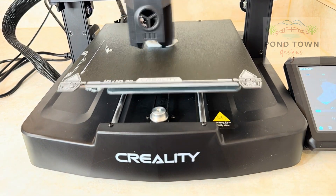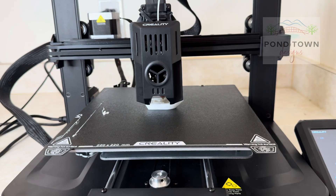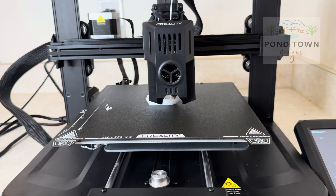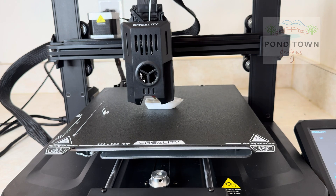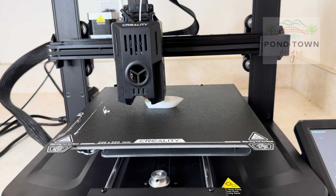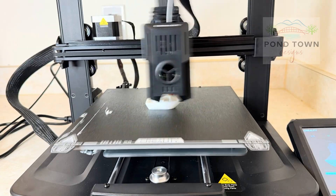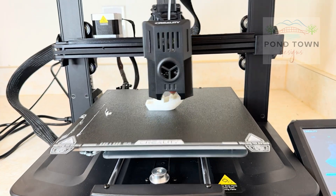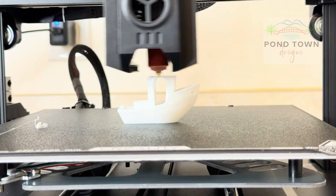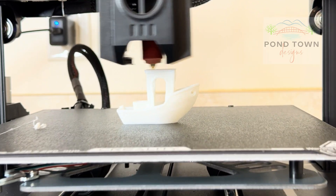It starts printing — this is definitely sped up, but I'll slow it down to actual speed in a moment. From what I understand, it's a pretty quick printer compared to previous models. It was really cool to watch it print — there's a hole in the back of the boat, a little bench, and at the end the smokestack. I think it took about 15 or 16 minutes to print the whole boat. I was really excited to watch it make the roof and finish off with the smokestack.